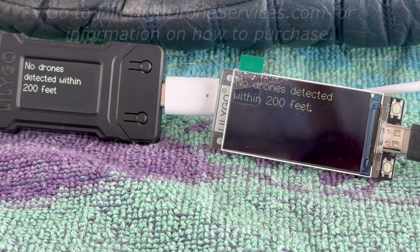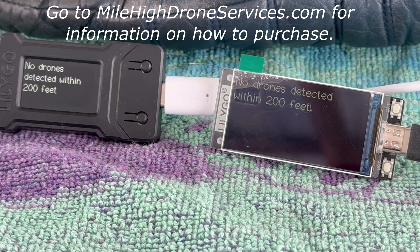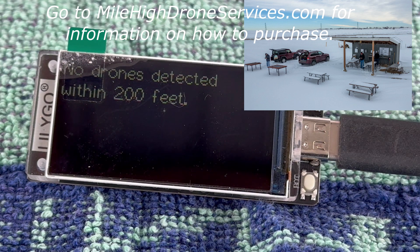Now what we'll do is send the Mavic 3 up and out about 500 feet. Then we'll send up a couple of Air 2S's to fly in the vicinity and it should detect those. We've got the Mavic 3 in the air — it's about 500 feet out — and we have two Air 2S's in the air.